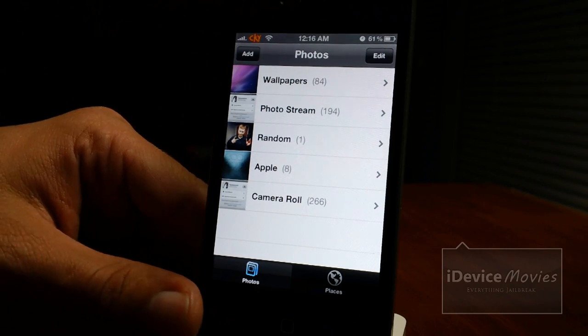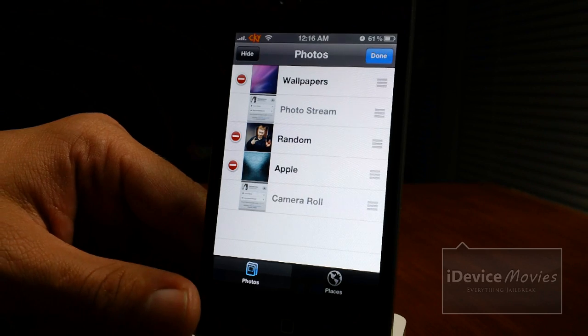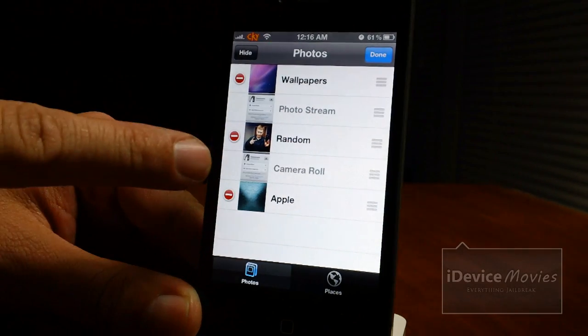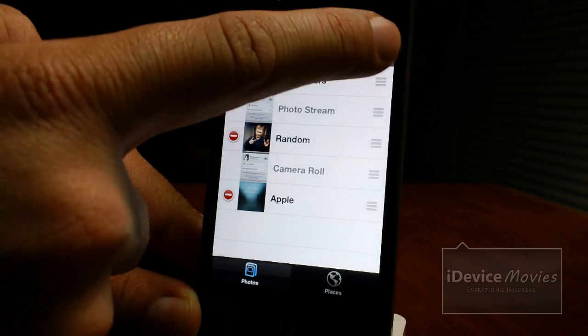As you know, Photo Enhancer allowed you to rearrange your photo albums with the grabbers here, including your camera roll and your photo streams — so you can rearrange those. That's a huge bonus.